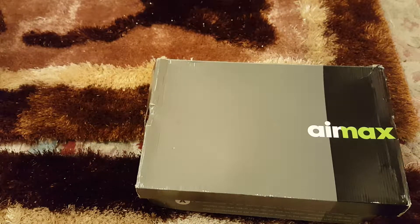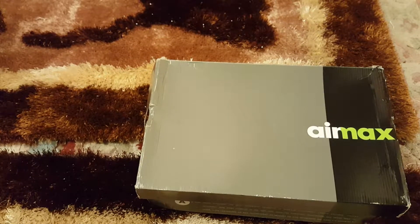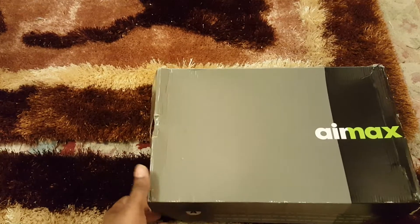J.Dot Lifestyle back with another unboxing — I would say unboxing slash sending off. What I mean is that I purchased these and I just realised a year later that it wouldn't suit my style. I really did like it but it doesn't suit my style, so what I did is I sold it on eBay.